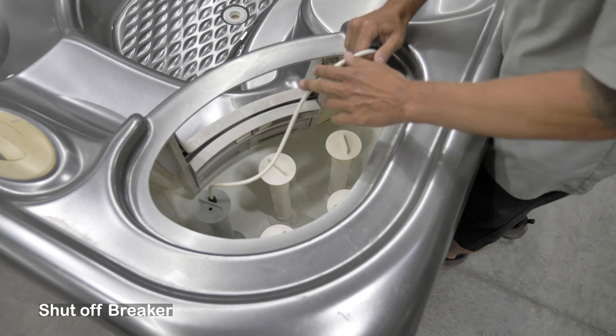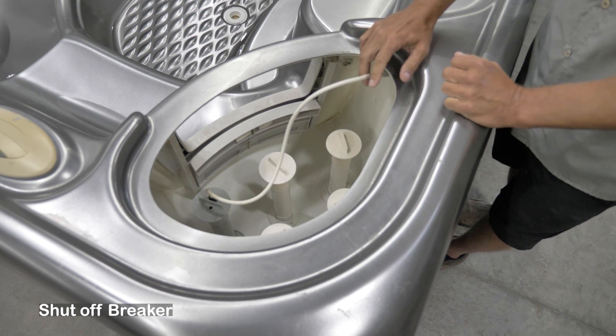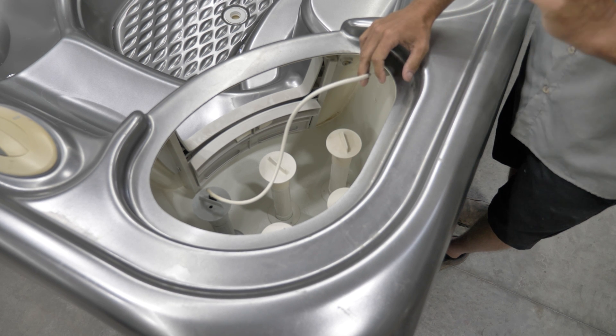To change this out we're going to shut the breaker off first. We never want power going to this, and we never want to take the salt cell out of the water while there is power to the tub because that can burn it out prematurely.